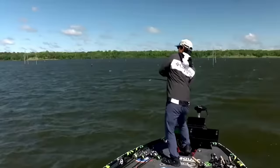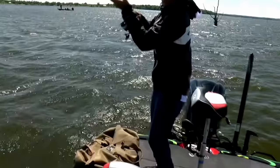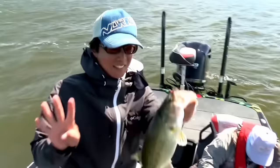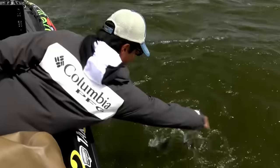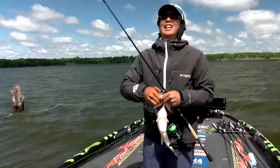Just a few years ago there was a Bassmaster Elite Series event on Lake Fork in Texas, and one of the Japanese anglers in that event caught most of his fish in this way. If you know anything about Lake Fork, it is filled with standing timber and a lot of different brush and cover under the water. So fishing the Senko in this way was a great way to fish that wacky presentation but in around a lot of cover.